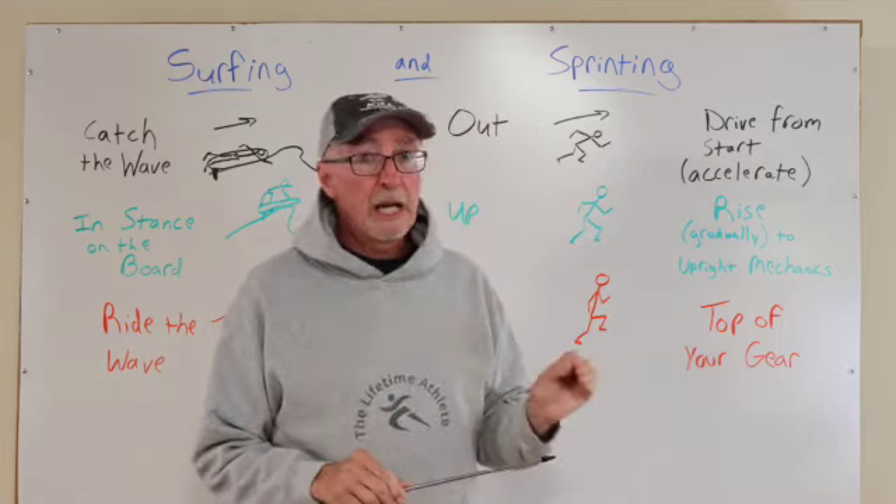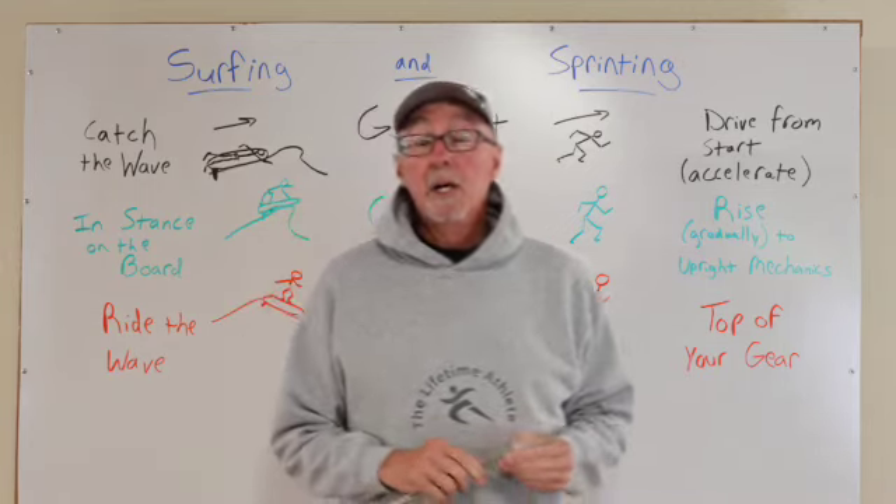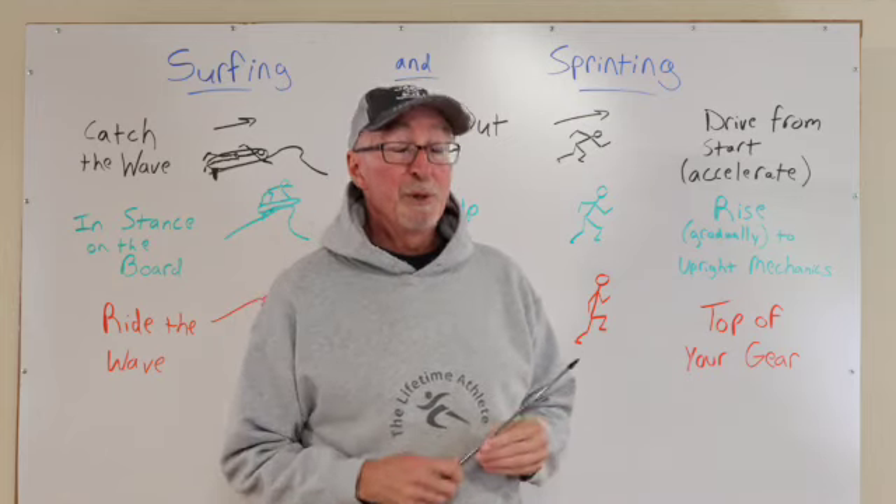We're mainly talking about when you're running a 40-yard dash on grass or 100 meters on the track, and this is something that everyone who can should be doing a little of.